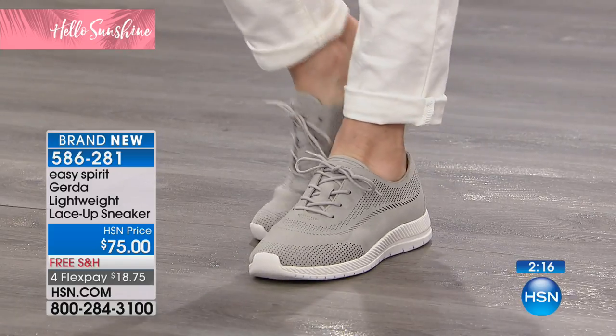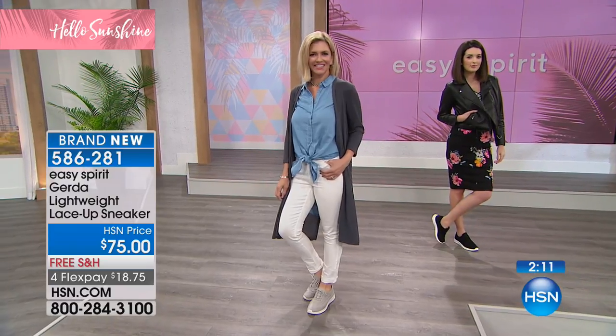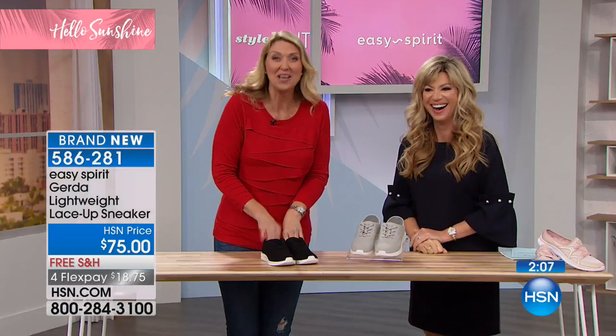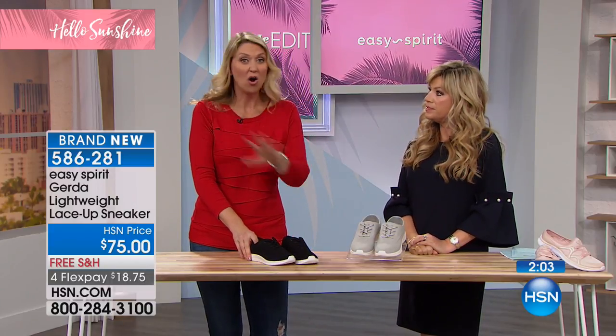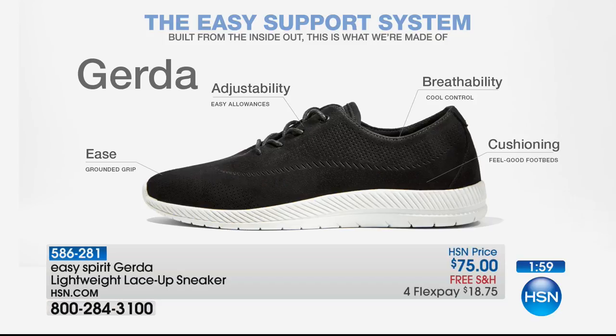I always think of the European look — those women touring the sites in Europe who don't want to wear a big clunky white sneaker. You want to be comfortable and have that styling. We wear our sneakers everywhere now — to dinner, out to lunch with friends. Sneakers used to be just for the gym, but not anymore.